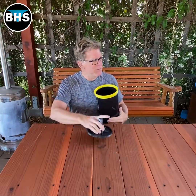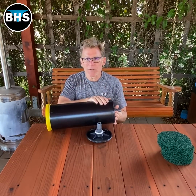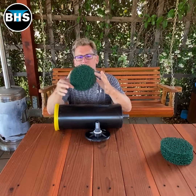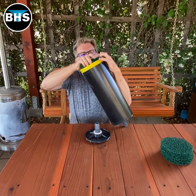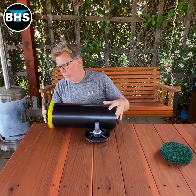Inside of my filter, the water is going to go this way for me. I'm going to start down here, go out this side. So the first thing I want to put is something very coarse like this. Put that in there and push it all the way down to the bottom. I got another one — we'll put two deep on the bottom.